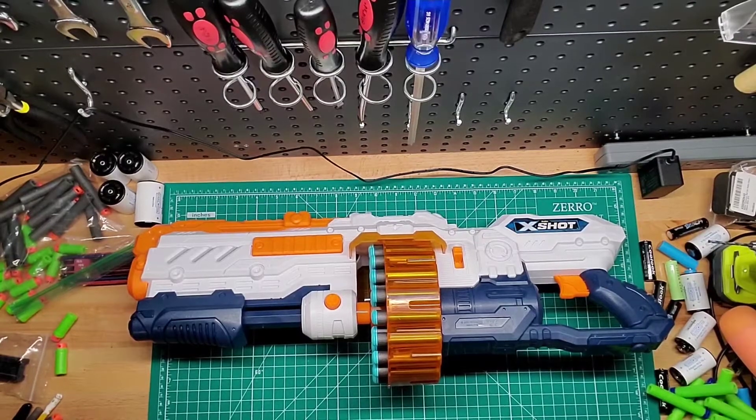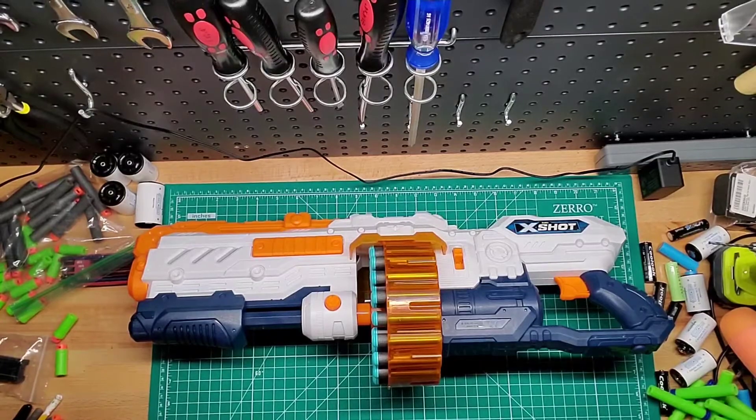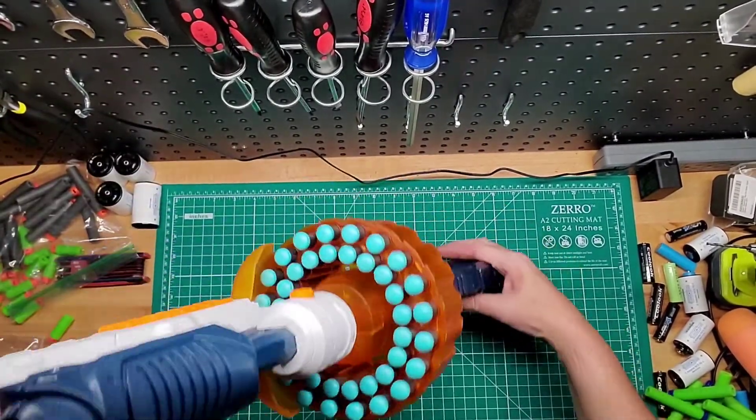Hey guys, welcome back to Ian's Moz. This is the X-Shot Turbo Advanced, I believe. This is a pretty cool blaster. It has a drum that holds 40 darts, as you can see there, which is pretty cool.